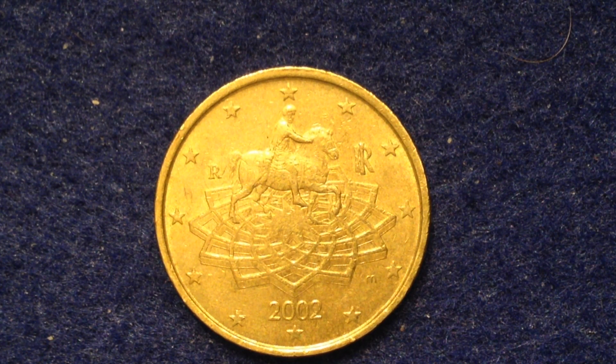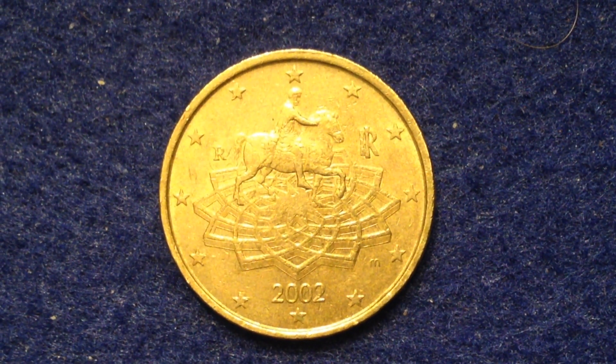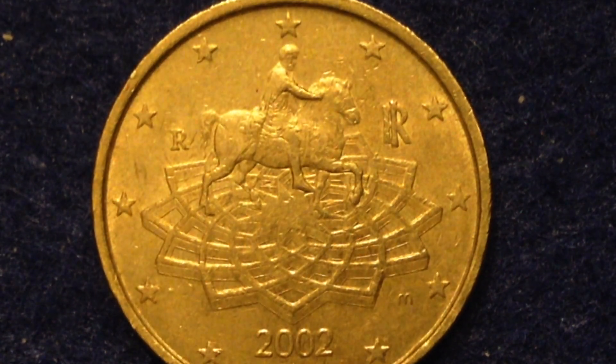The one you're looking at right here is the 50 euro cent coin. This particular one is dated 2002; this series was made from 2002 until 2007. The shape of these coins is round, and their value is 50 euro cents, which translates to about 62 United States cents.